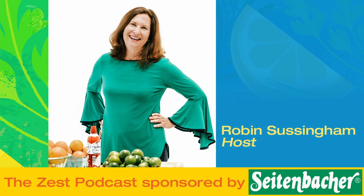I'm Robyn Sussingham, and this is The Zest — citrus, seafood, Spanish flavor, and Southern charm. The Zest celebrates cuisine and community in the Sunshine State.